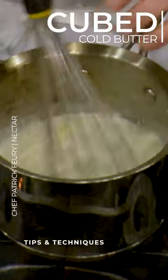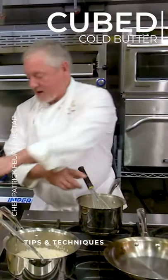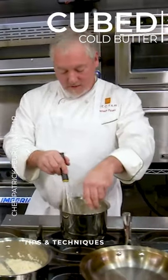At the same time, this butter is cooling down the liquid quite a bit, which is okay. You might want to just switch it back and forth to the burner.